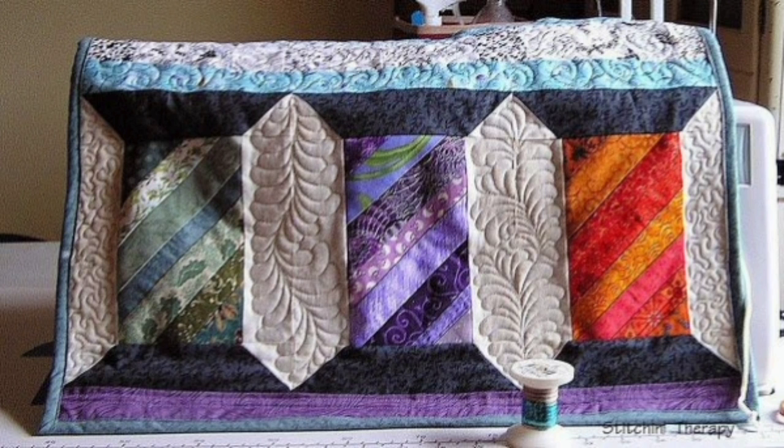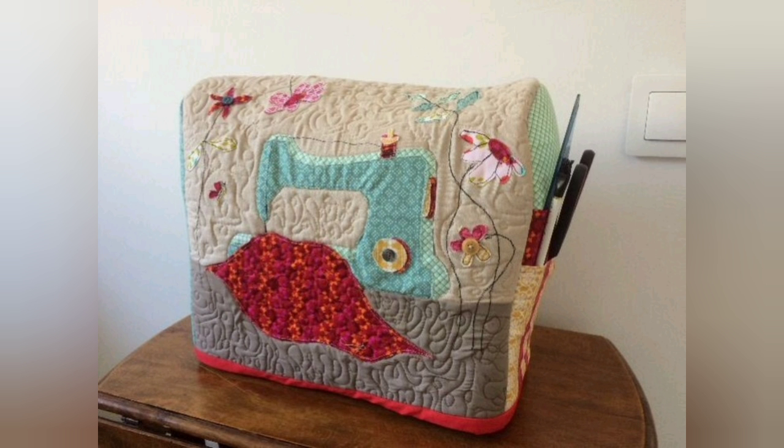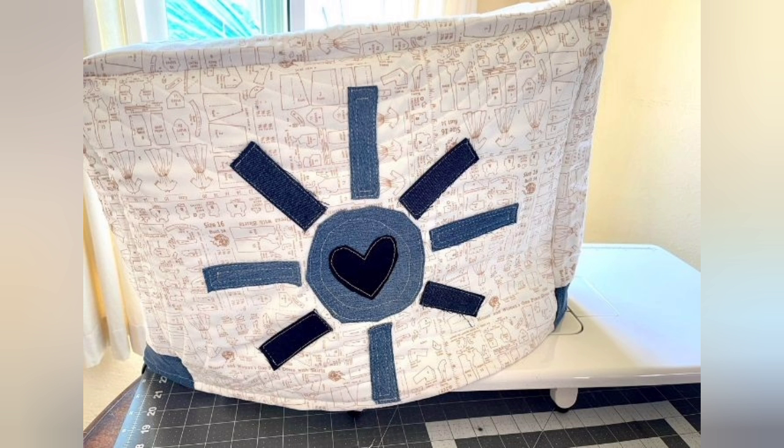Hi viewers, welcome back to my YouTube channel. Today in this video you are going to see different types of DIY handmade full tape sewing machine cover design and ideas. You can make this amazing and different patchwork sewing machine cover with beautiful color combination ideas.